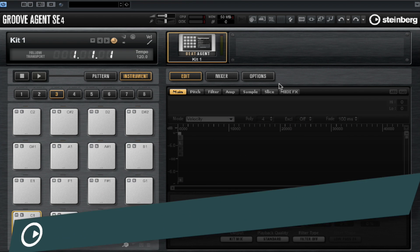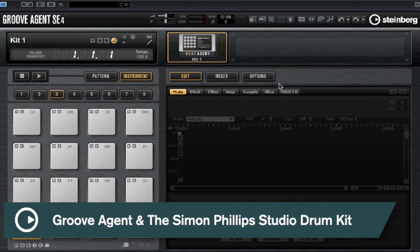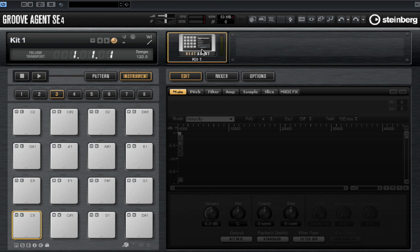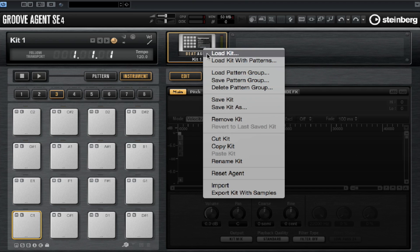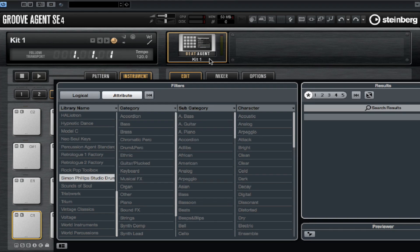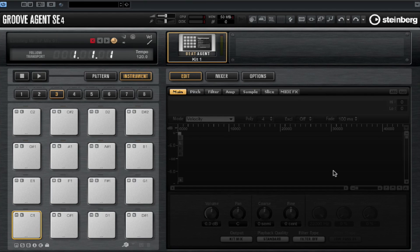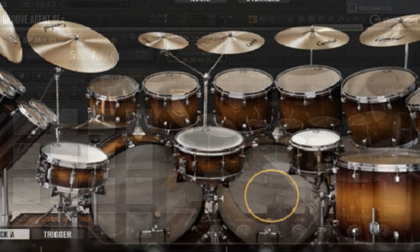Hi there and welcome to this quick tips video on Simon Phillips Studio Drums. Simon Phillips Studio Drums is an expansion pack for Groove Agent and Groove Agent SE. Don't worry if you don't have the expansion pack, it's still worth a watch — I'm sure there's quite a few things you can still pick up. In this video we're going to look at some of the parameters we have access to, break the kit down into individual parts and then put it back together again and look at some of the different mix settings. Let's check out one of the presets straight up without doing anything to it.